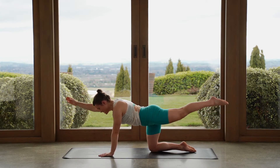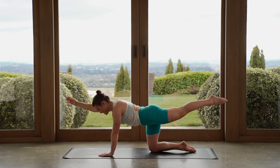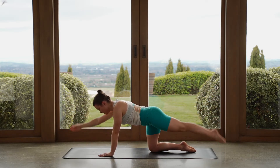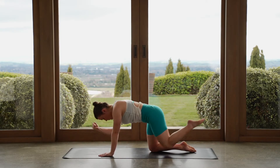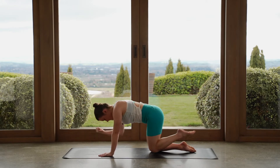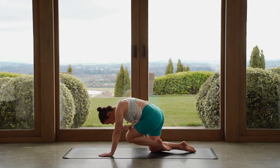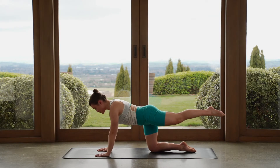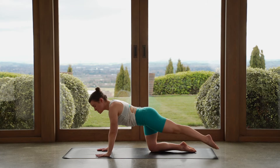Take your time as we move through this. On the next one, reach the arm and leg out long, hold here. Keep your leg up. Bring your left hand down towards the mat, so we've got our hands under our shoulders. Our right leg is still extended long. Now we'll just tap the toes towards the mat and lift the leg up.